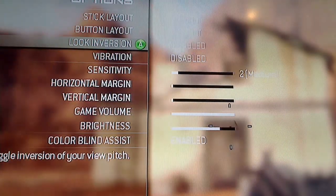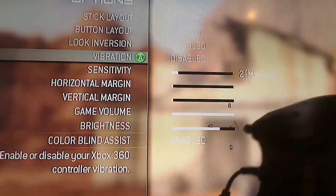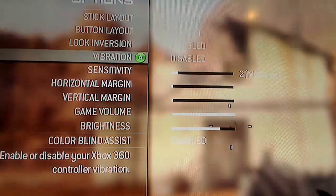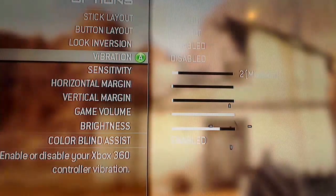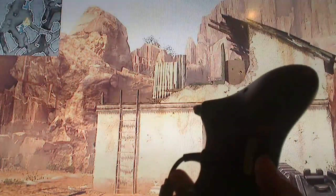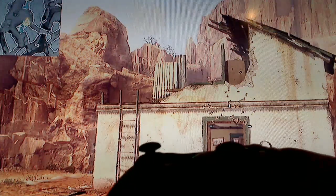Vibration is very important. In Scuf controllers there are vibration weights, and I always disassemble my Xbox controller — you'll need a specialized torque wrench for that. Disabling vibration is a small but key tip: when you're shooting someone, your controller isn't shaking, which helps you keep your aim. Taking the weights out also makes the controller lighter, reducing hand stress during long sessions. That's episode 5 — see you in a couple of days. Peace.